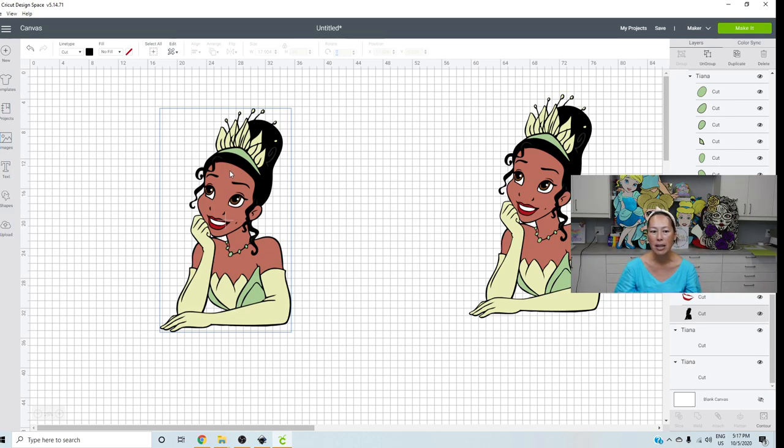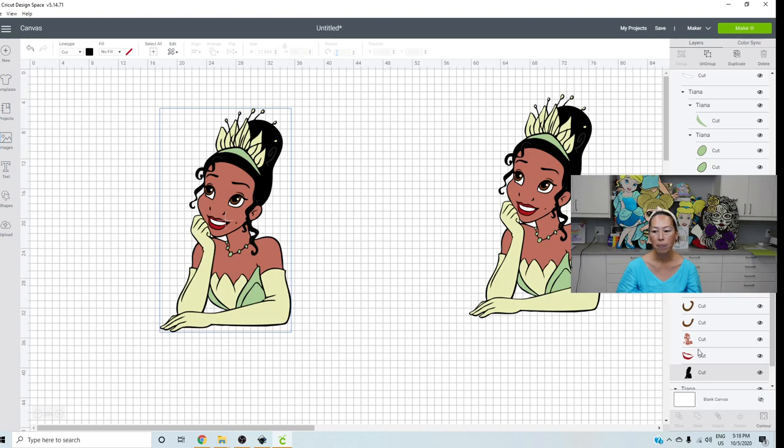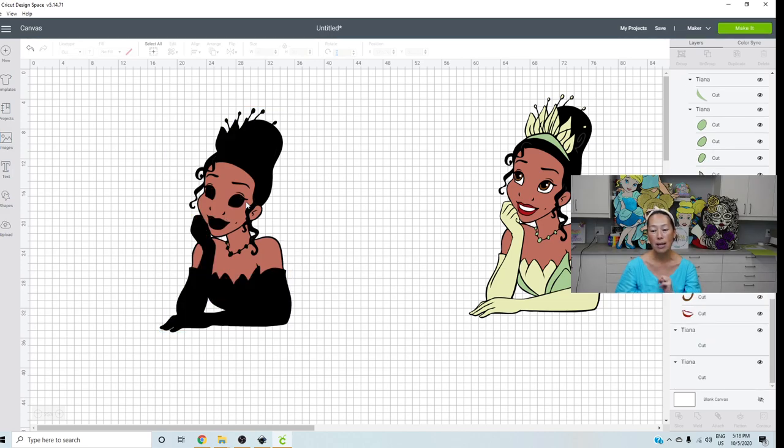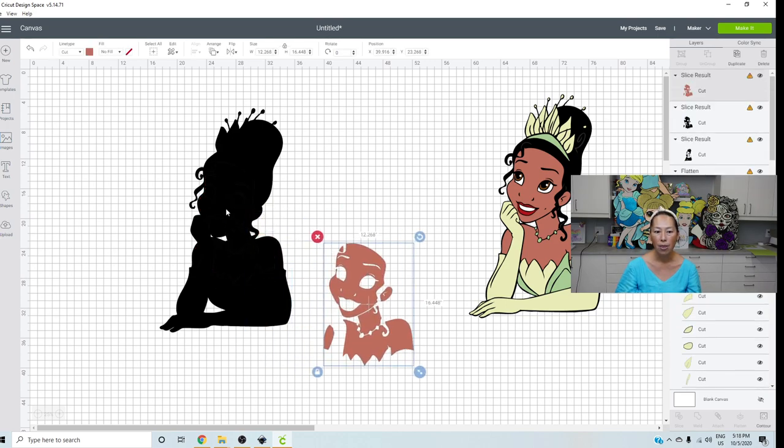The easiest one to do, which is close to her hair, is her skin color — her face. So let's grab that over here. I'm going to grab her skin, hit the shift key, grab the black background so that becomes highlighted, and I'm going to slice. Remember when you're slicing, you can only slice two things at one time. So I sliced the black background and her skin. Now I'm going to remove that.